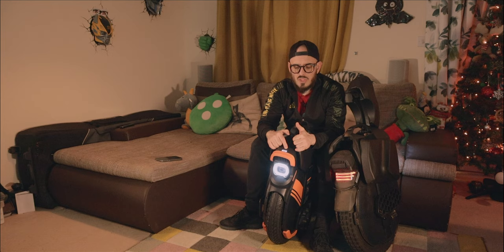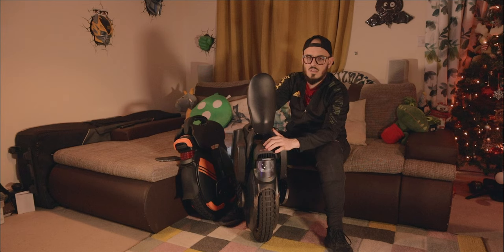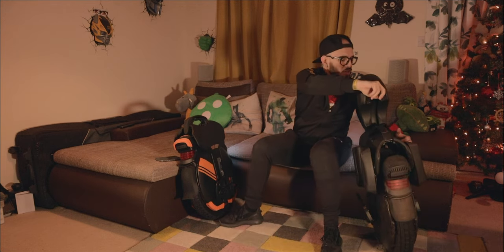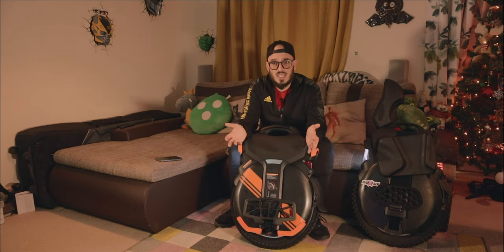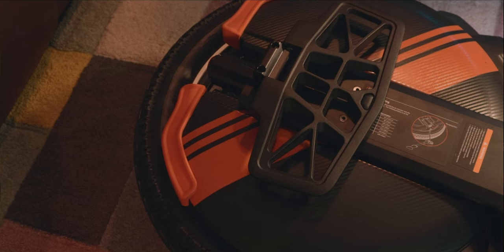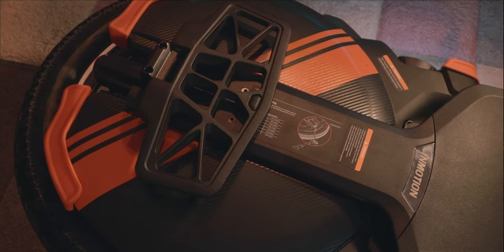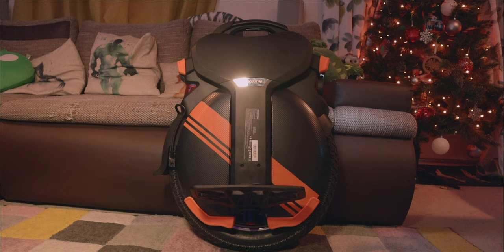On the front, you still have the same small screen — no changes there — and the power button is exactly the same. However, when you turn it on the startup sound is different. This is the V11Y's sound versus the V11's. I'm very used to the old sound so it's a bit weird not hearing it. Also, the orange color accents seem to be a big trend now — Inmotion started it, and other brands have followed.